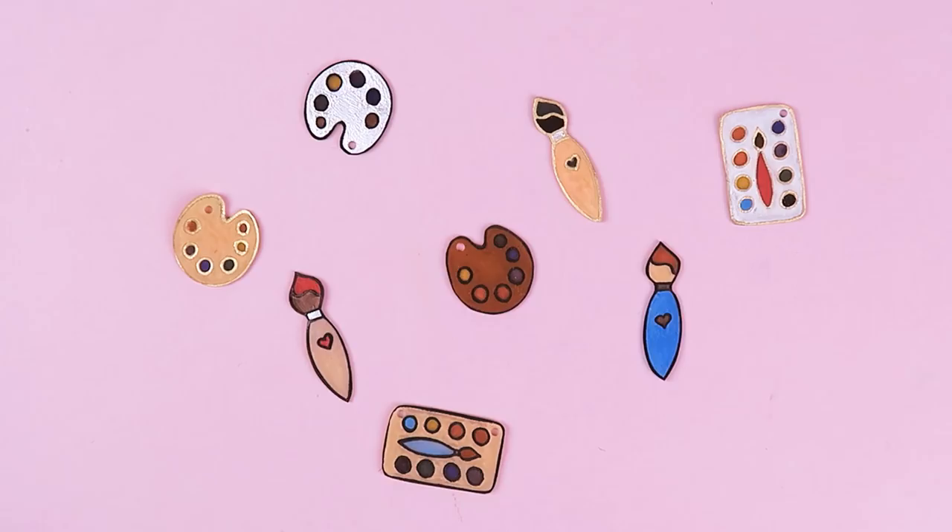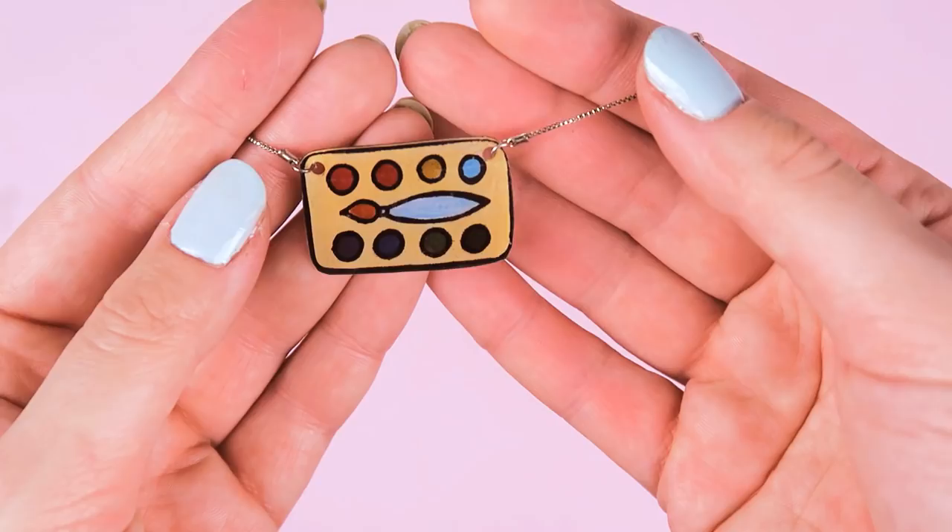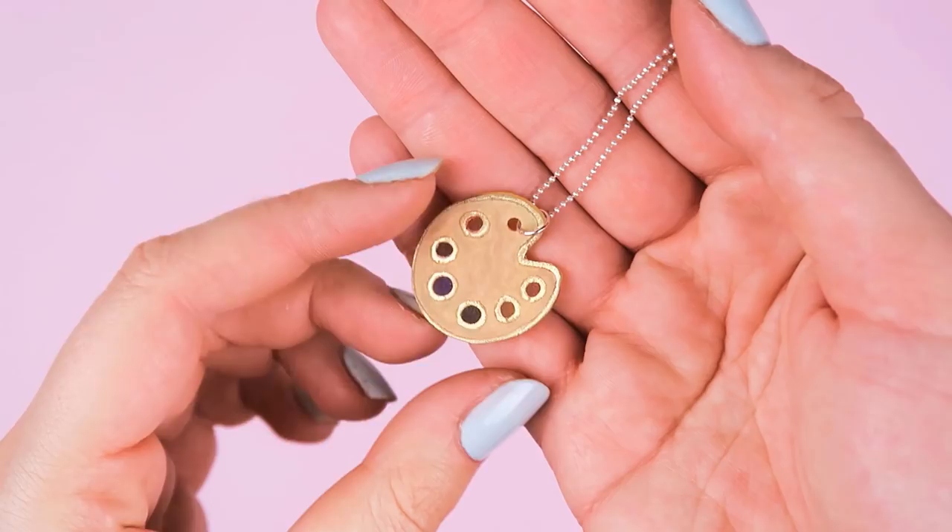Which one is your favorite? And now you can transform your charms into necklaces, key chains, and pins, and the first gift is done. Super fun and easy to make, and you can really customize everything to make it even more personal.